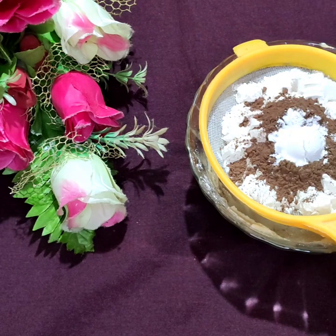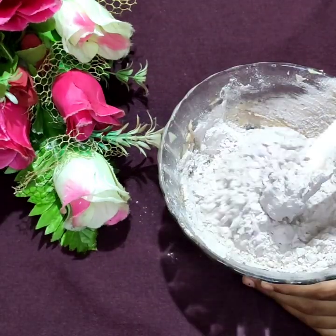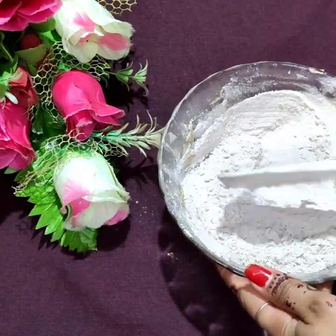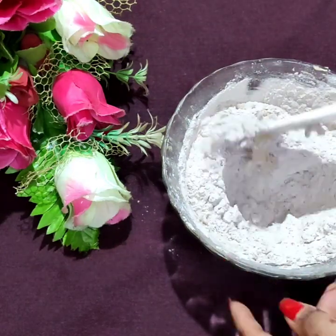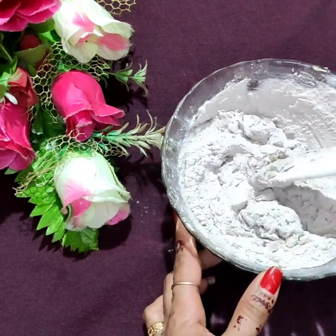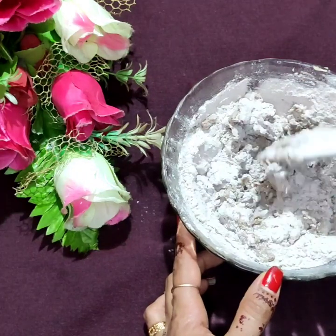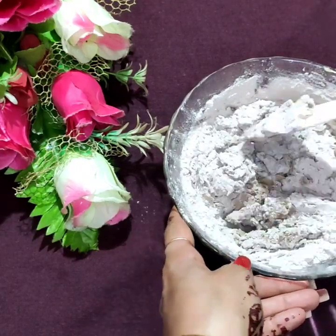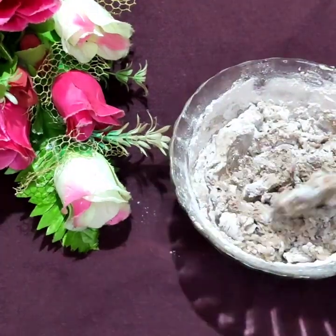1 teaspoon of baking soda. I'll get the mixture and add it in. Mix it and add it together.